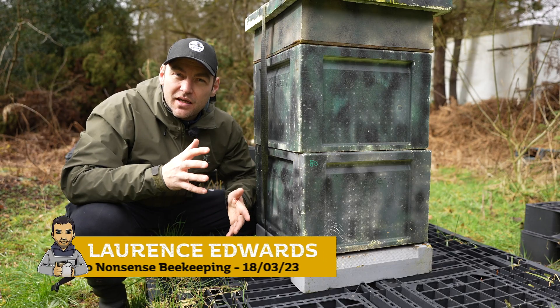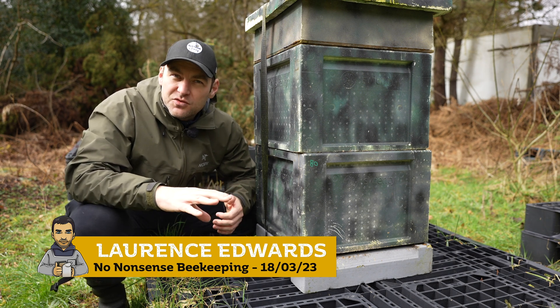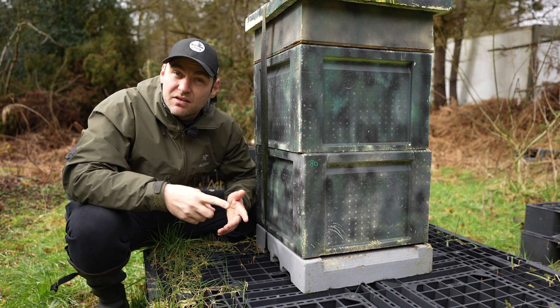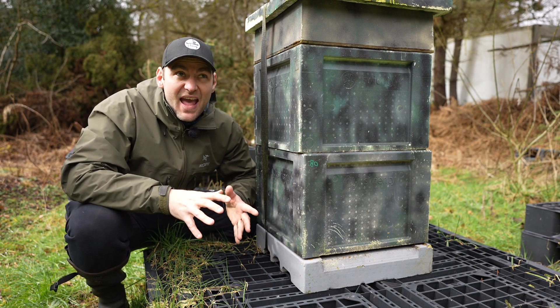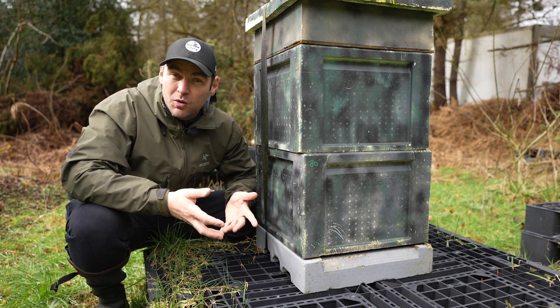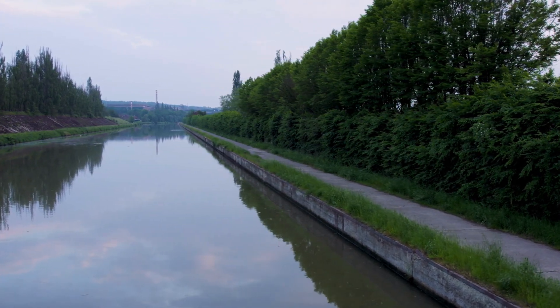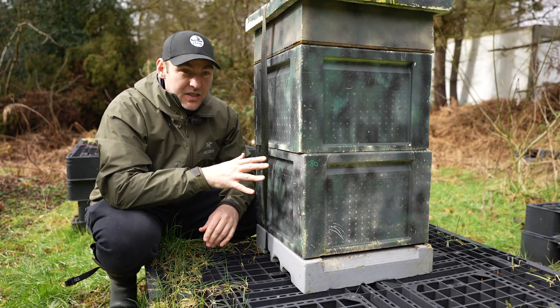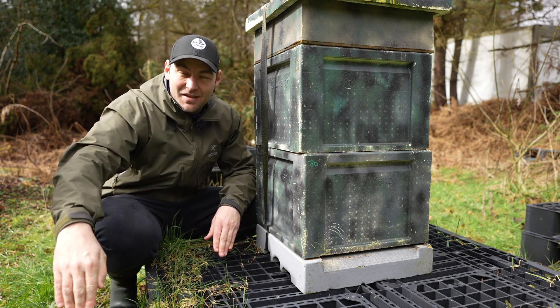I'll start this video off with a little story. I used to live in a cul-de-sac in a place called Sturchley. It backed right onto a little canal that linked it right into Birmingham. A guy lived there — a great beekeeper — who had about 10 or 12 colonies in his back garden. It's quite a small back garden, and all of his colonies backed right onto this canal, so the canal was directly in front of the bees.